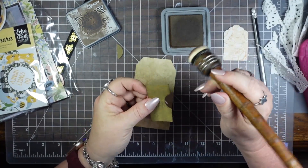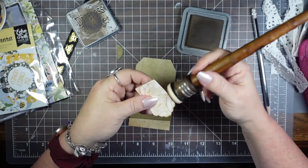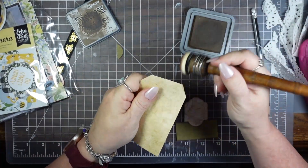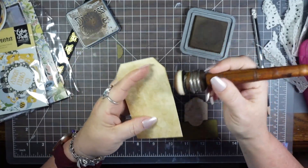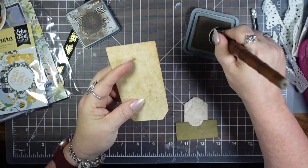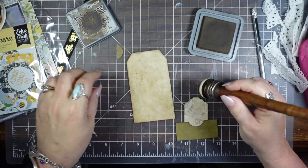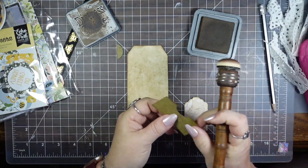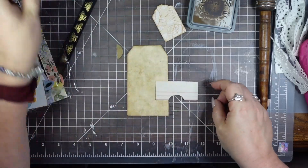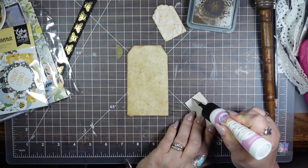I'm just going to ink up the edges. I have no idea how many tags I'm going to make or use, but I know it's going to be a lot, so I figured I can sit and mass-make a few tags to show y'all the process. Tags and pockets are going to be a big thing in this journal. Now for this, I'm going to use my art glitter glue because it does such a fine job.